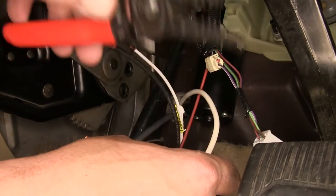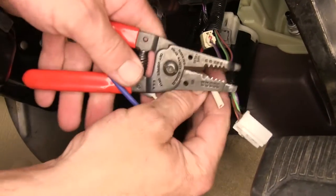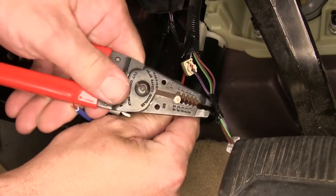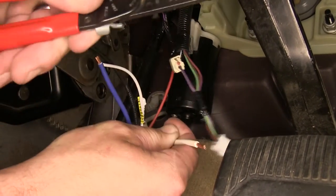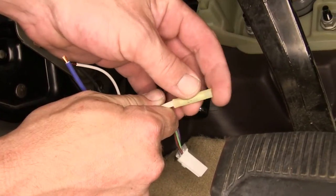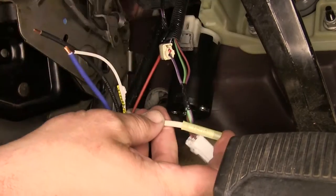We'll now need to hook up the blue wire from our pigtail with the white wire we ran from the 7-pole connector. Cut off any excess, strip back both the blue wire from the brake controller pigtail and the white wire, use the yellow butt connector provided with our install kit, and secure the two together.